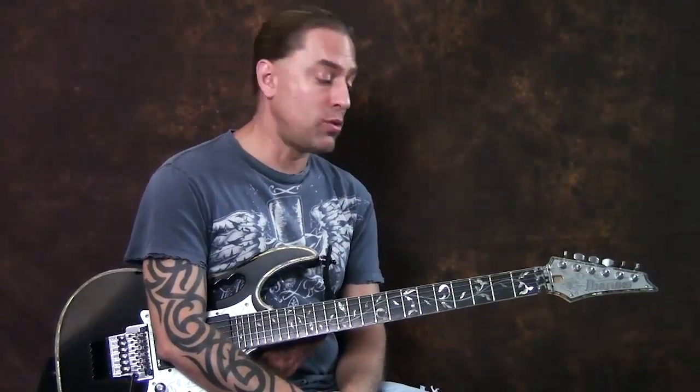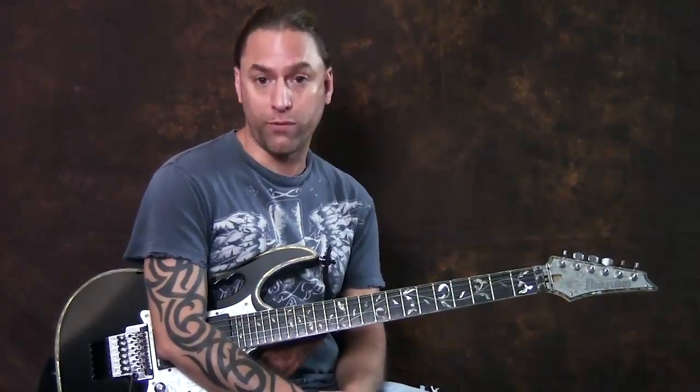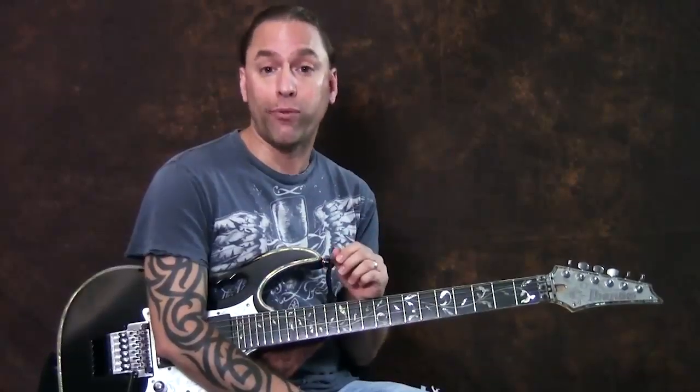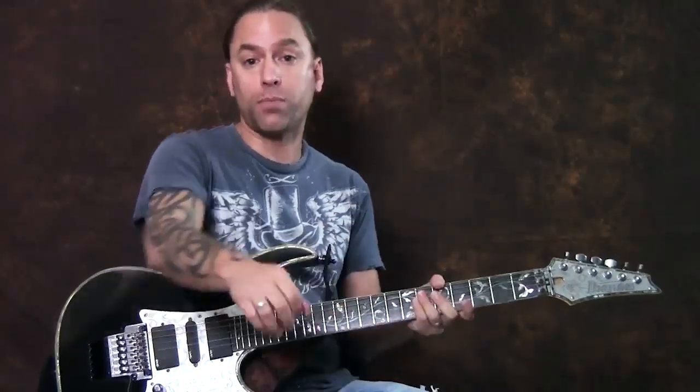Hi, my name is Steve Stein and I'm going to break down 'For Whom the Bell Tolls' by Metallica for you. What I'm going to do is take each section and play it and then break it down. So if there's a particular section that you've already done before, you can just fast forward to the next part.